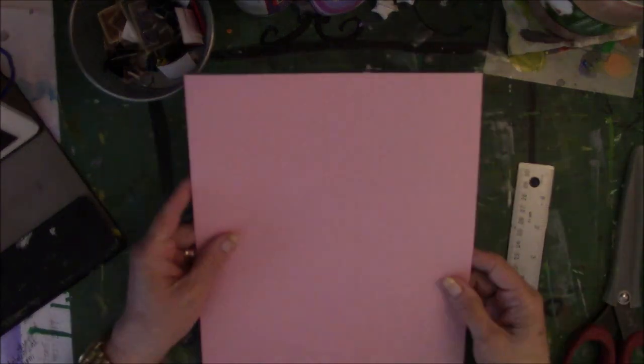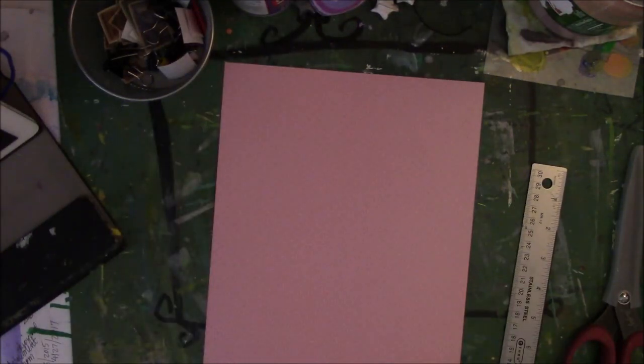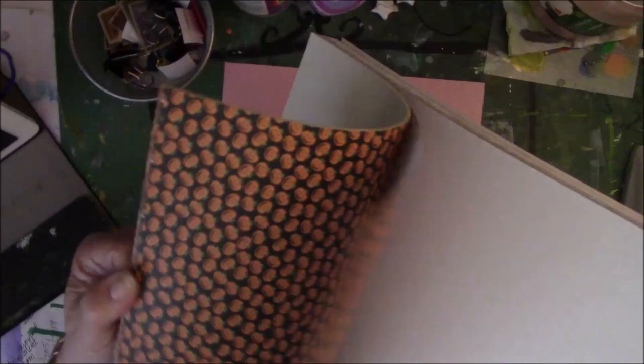This is an eight and a half by eleven piece of scrapbook paper that came out of this little set right here. It's got like Valentine's Day, birthday, St. Paddy's Day, Easter — you know, all those kind of holidays in here. And I've taken out all the Christmas stuff because that's what I made some of my stars out of.